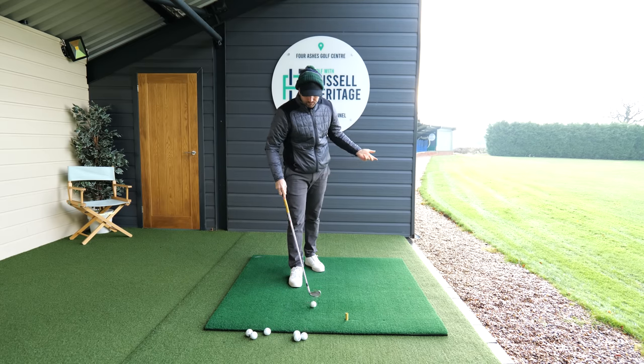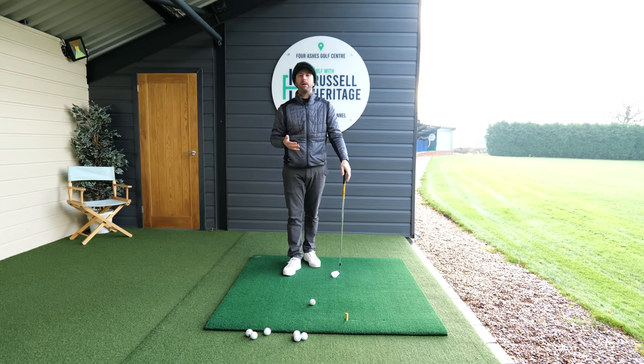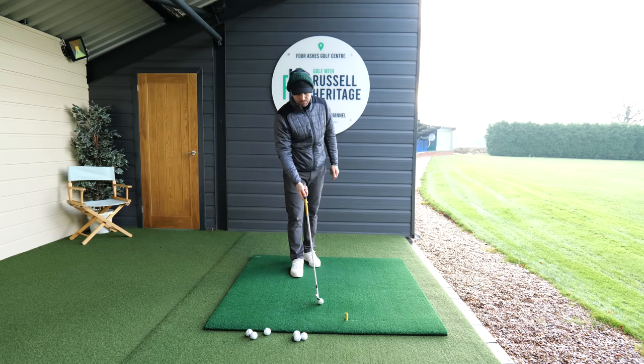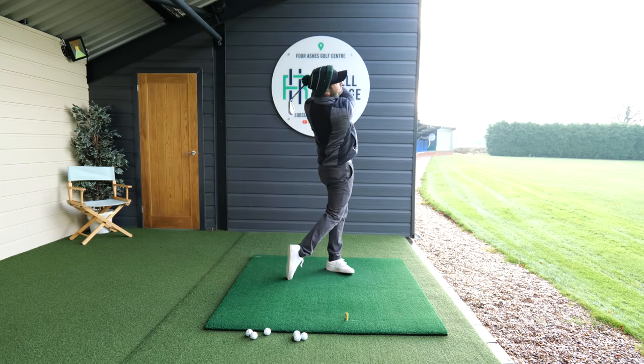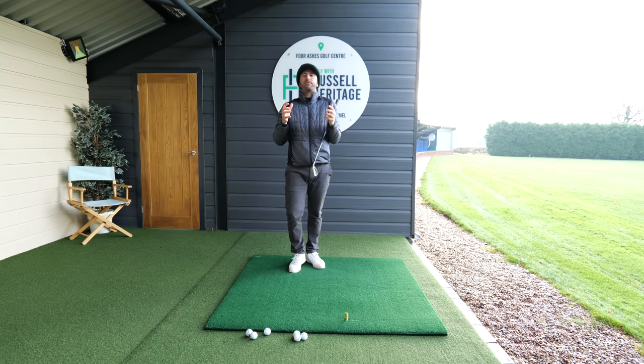As I always talk about on the channel, you guys have options. There are loads of different ways to swing a golf club, but one of the things that you never want to lose sight of is that it is a pretty athletic movement. What you're trying to do is hit that little golf ball with this golf club as far as you can while still retaining that feeling of control.